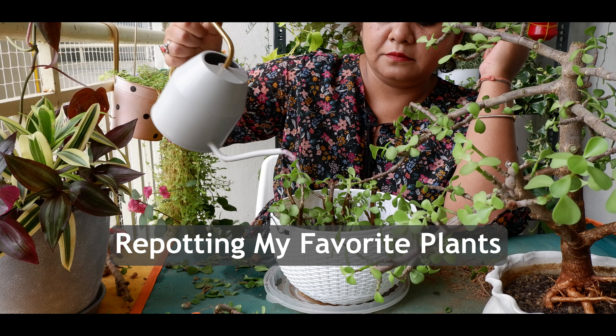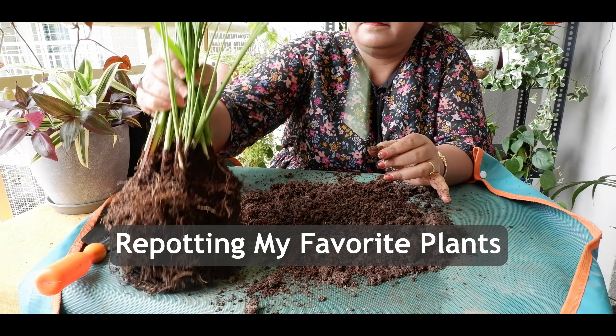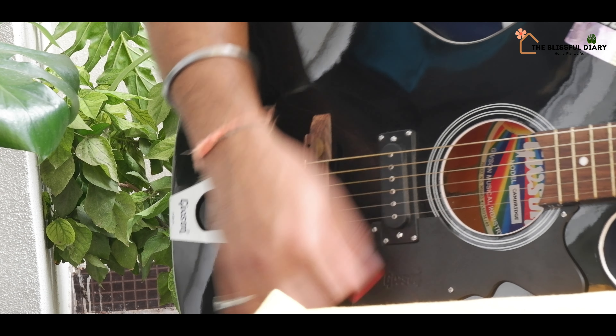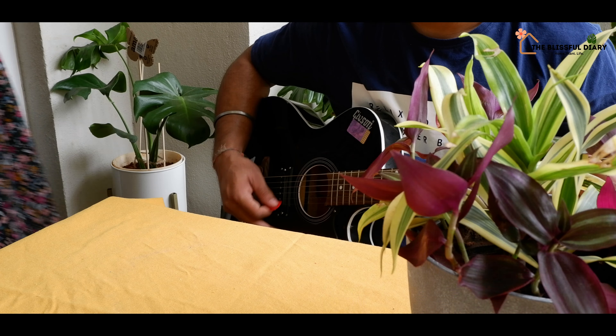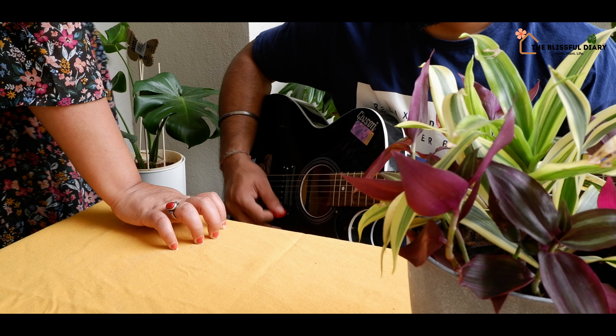In today's video, I will share with you my most essential monsoon gardening work which is repotting my favorite plants. Nowadays, we spend a lot of time in our balcony garden — from having breakfast, to playing guitar, to office work, my husband does all this here. This has become our favorite place and the monsoon magic is just adding on to it.